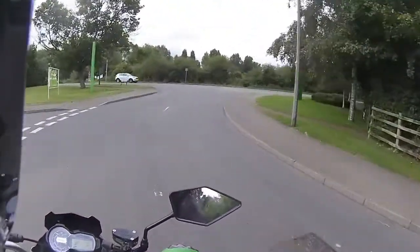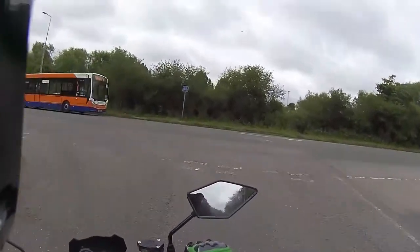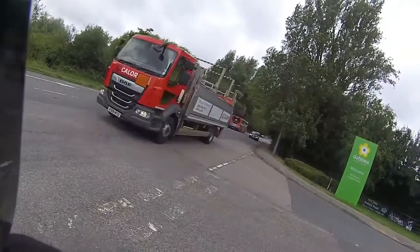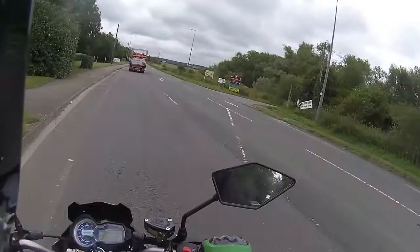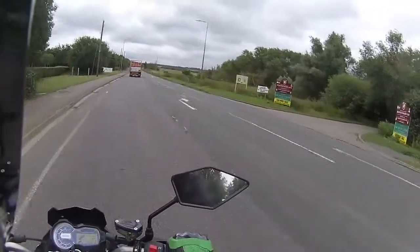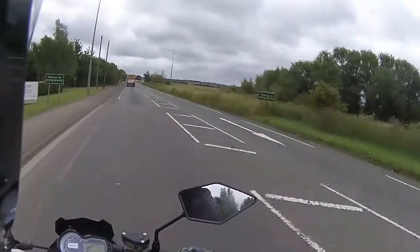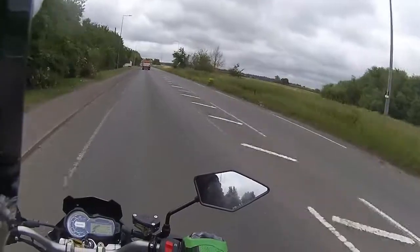We're just going to work our way out into traffic and put another four miles on this bike. It's the final ride test on the morning of handover, just to check that this bike is effective and working correctly before we hand it to the customer.